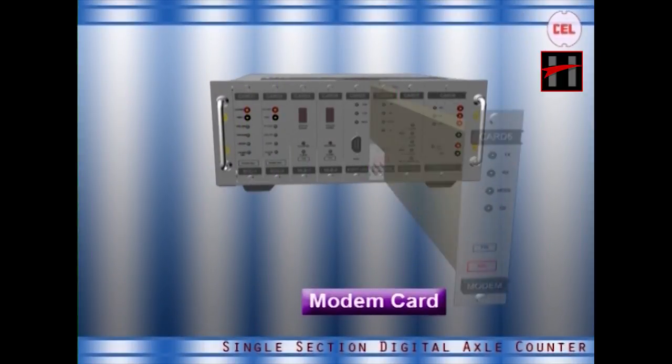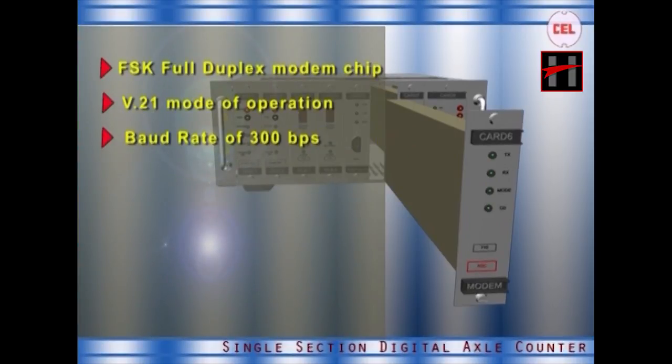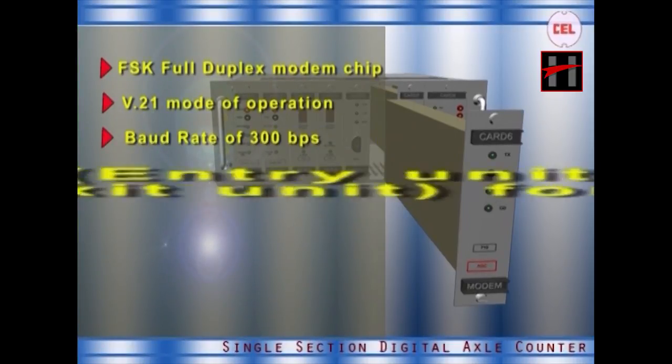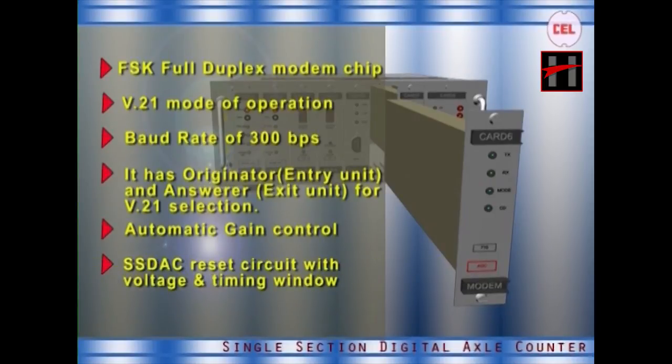The main features of the modem card are: FSK full duplex modem chip, V.21 mode of operation using 2 wires, baud rate of 300 bps, originator (entry unit) and answerer (exit unit) for V.21 selection, automatic gain control, and an SSDAC reset circuit with voltage and timing window function.